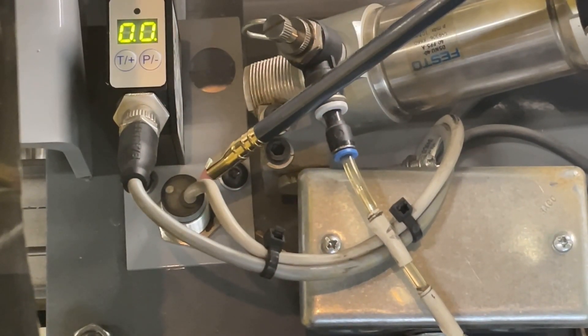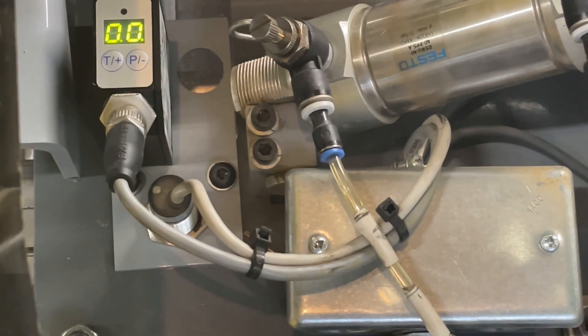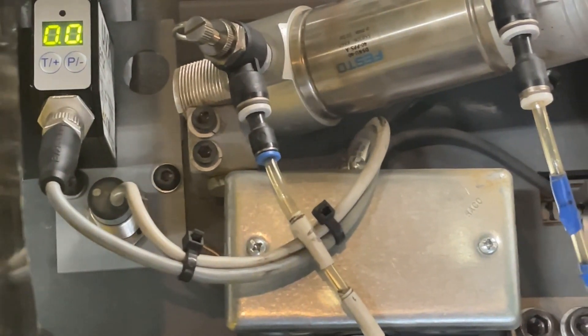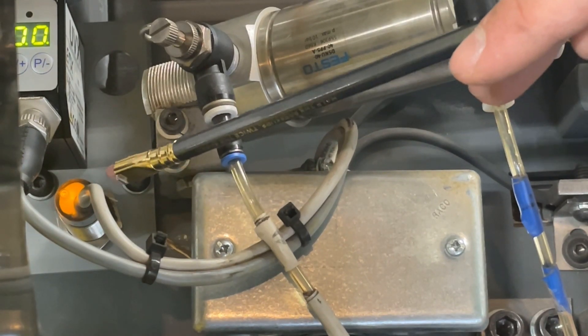This is the home sensor — it's what the servo drive uses to get its initial position. Before the machine is homed, you can actually push the pusher back and forth, and you can see that as it goes over that metal block behind it, the sensor turns on. This is how the servo drive gets its position.